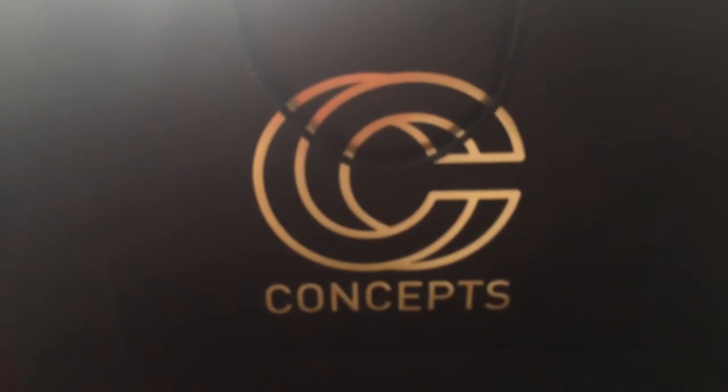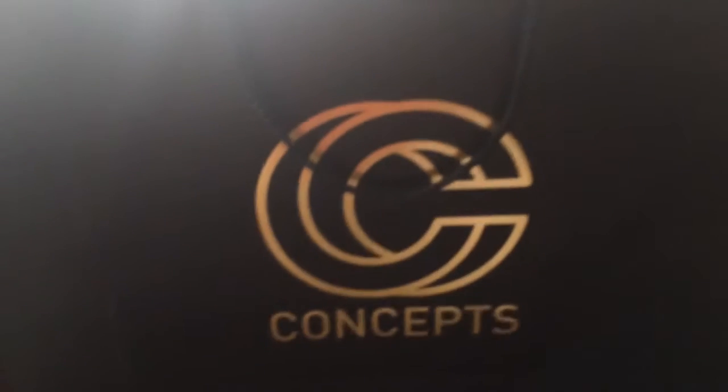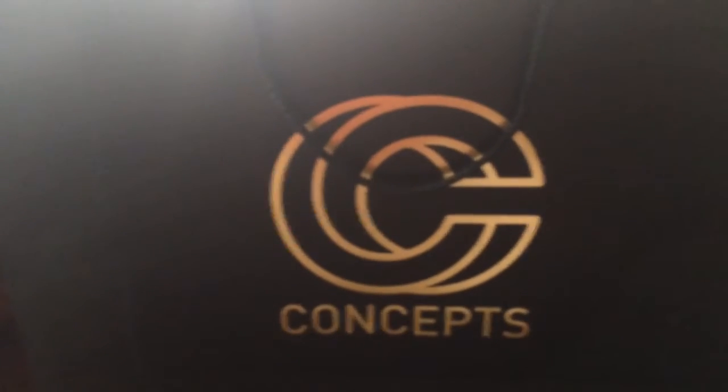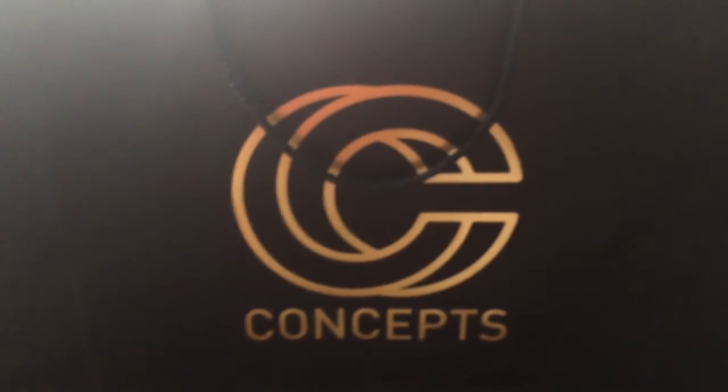Hey, what's up YouTube? Boston's Best One. I'm going to do a quick unboxing for you guys. I'll probably do individual reviews on these later. I still owe you a podcast too. So that stuff's all in the works, but I wanted to do a quick review. Today's pickups.